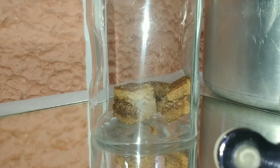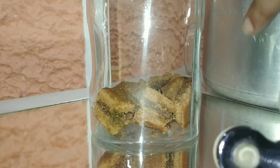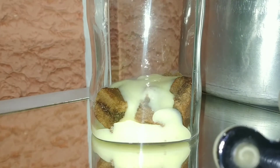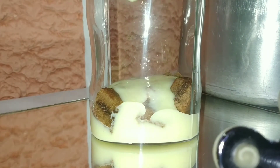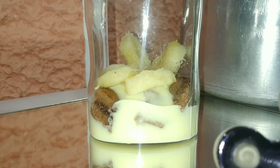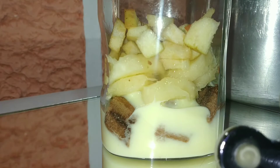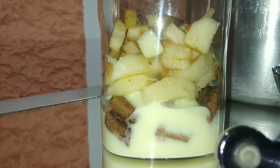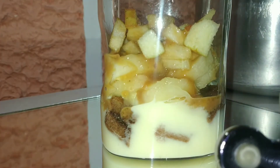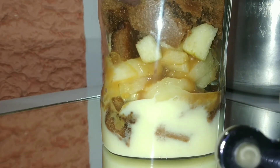Now we will start making the layers. First, I will add the cake pieces and set them at the bottom. Then I will make the fruit layer — first the banana, then the apple cut in small pieces. Then I will add the caramel layer, followed by the cake and then the custard.